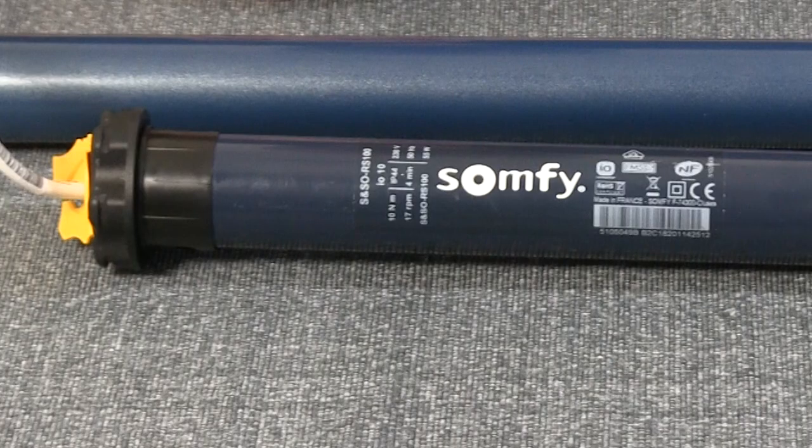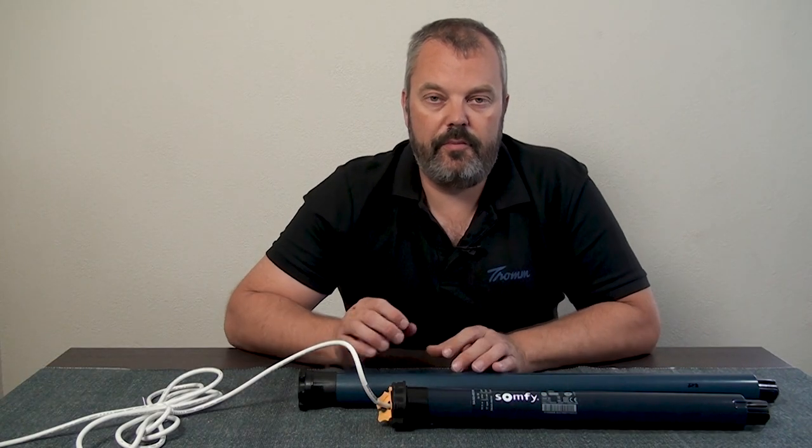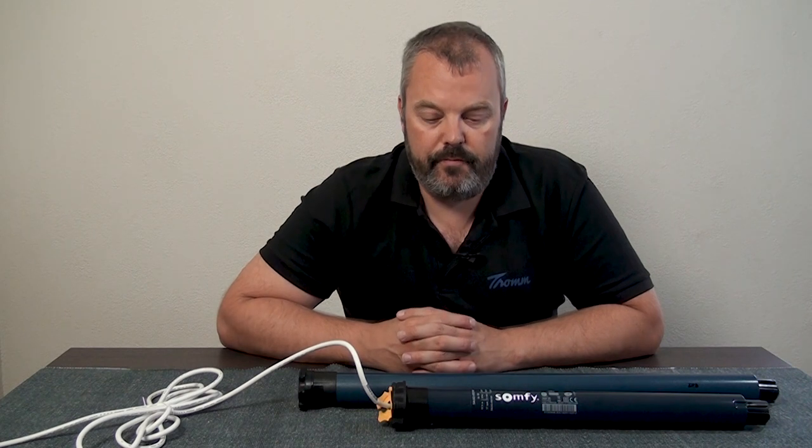Another advantage is that it's very quiet. It's a completely new build of motor, so it's not comparable to the Oximo I.O. when you look at the internal parts. Because it's so quiet, you can use it everywhere and not hear much when the roller shutter is running up or down.